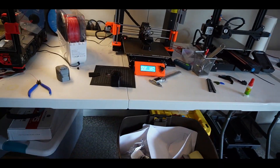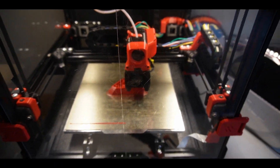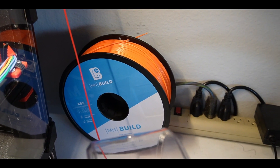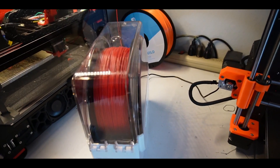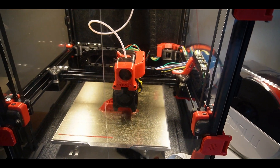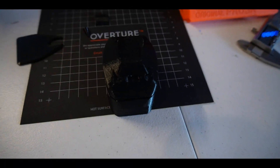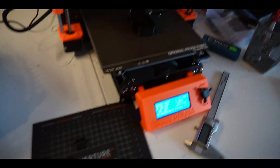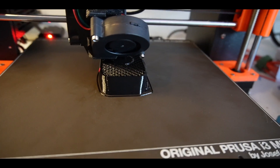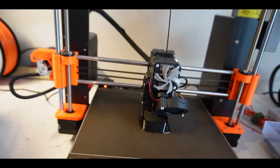It is the next day and the overnight print turned out terrible. The reason is we were using Matter Hackers filament, which is not the greatest and is pretty dry. We switched to Hash Box red, which is really all we have, and it looks quite a bit better. We now have the whale tail and some smaller parts, and we are currently printing the actual outboard part, which should be done in about three hours.